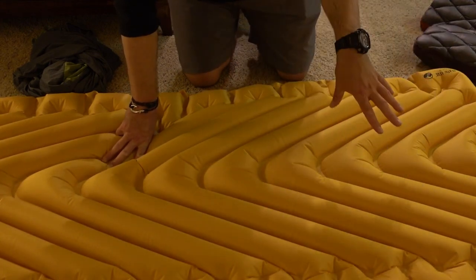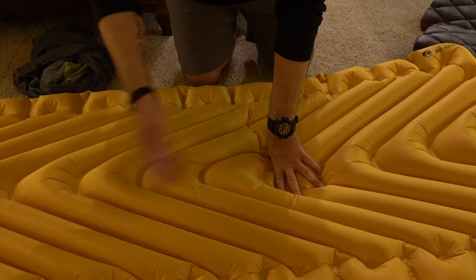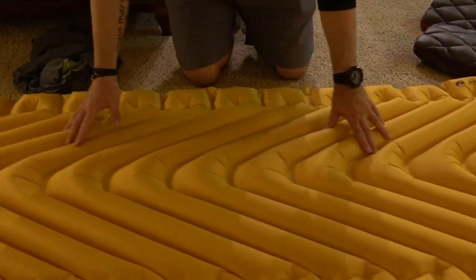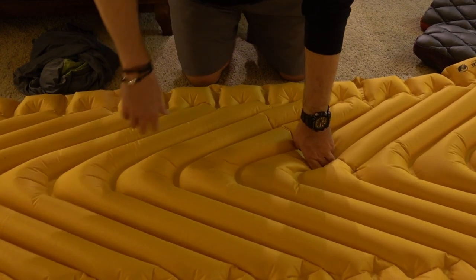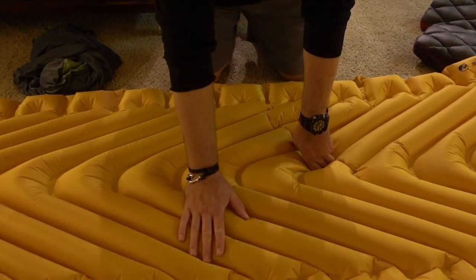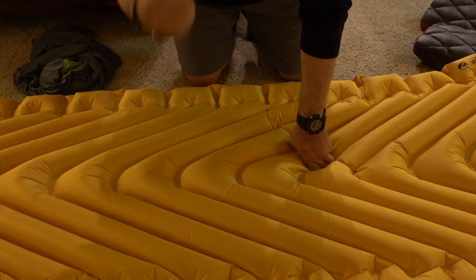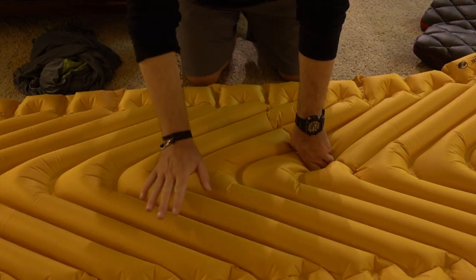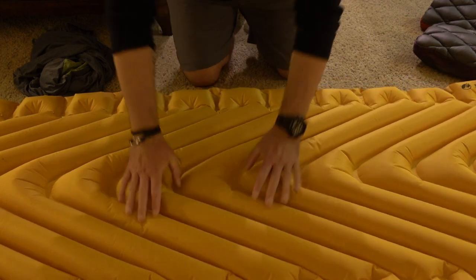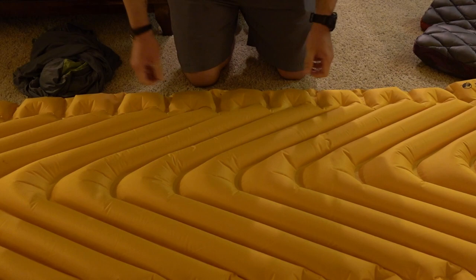Klymit makes an air bag which you attach to one of the valves and push down — it's like 40 breaths at once, so inflation is much quicker. One tip on inflation: if you blow it up right when you get to camp and it cools down at night, air compresses, so you'll want to add a little more air before you lay down. You can make this as thin or as firm as you want — I like mine pretty firm. I think if you're sleeping on your side it's best to have it as firm as possible.